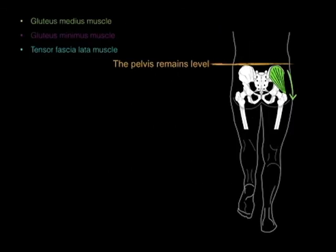When you lift the leg off the ground, the pelvis remains level because of the contraction of the gluteus medius. We call that stabilization of the pelvis.